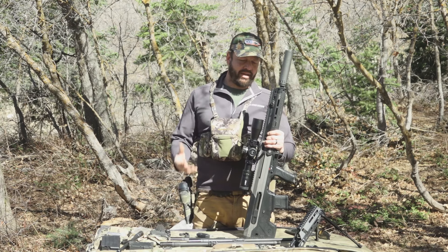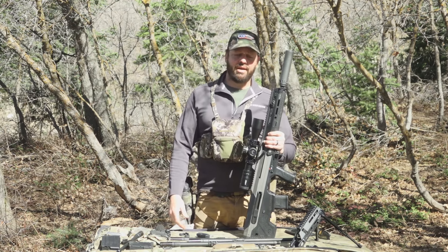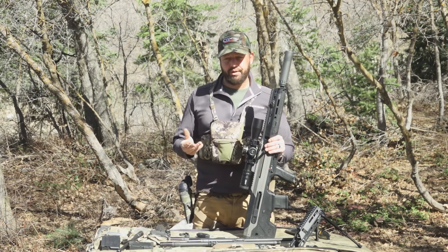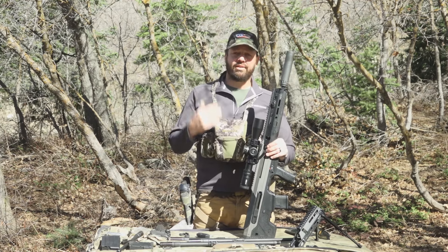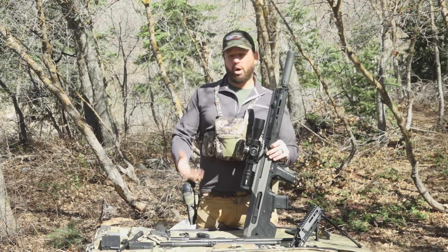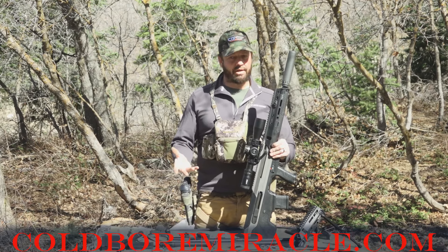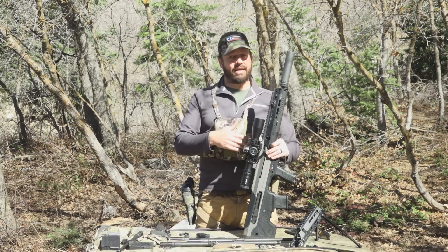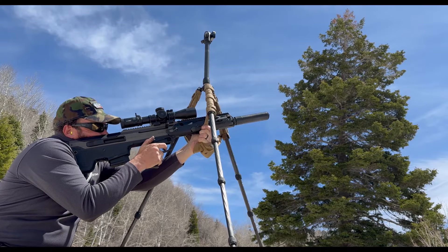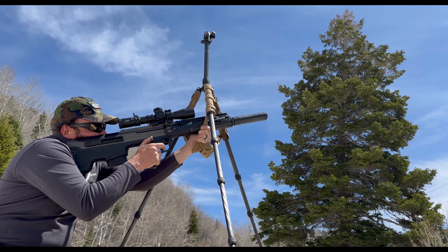That's pretty much it on the Wolverine. Feel free to comment below — I'm always in the comments and happy to answer your questions. I'll be doing more with this rifle very soon, so follow along for more results and shooting. You can also read more about this rifle on my website at coldboremiracle.com. Thanks for watching, and we'll see you guys next time.